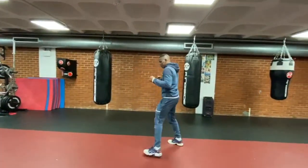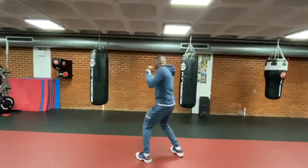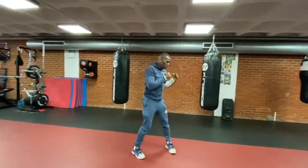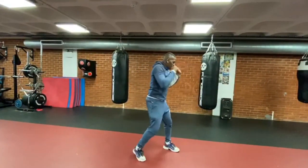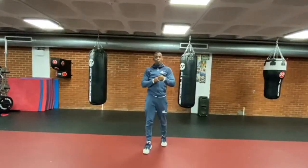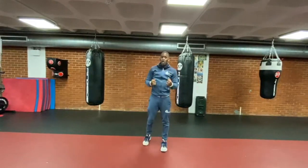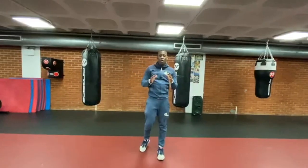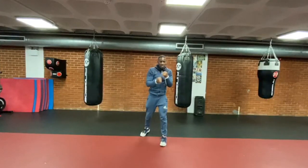So let me show you different positions. I don't want to rotate my left foot — one, two. That position is good. Let me show you another position — one, two. Normally, that hook in boxing is not a safe punch. It's not a safe punch. But if you get good and professional, you can surprise your opponent. But in my opinion, it's not a safe punch.